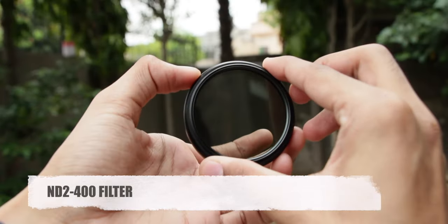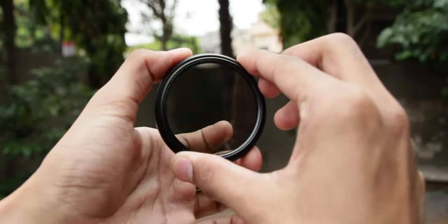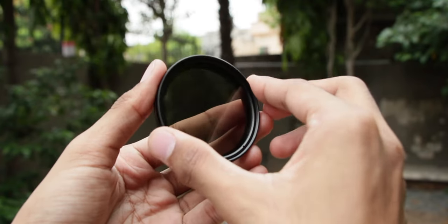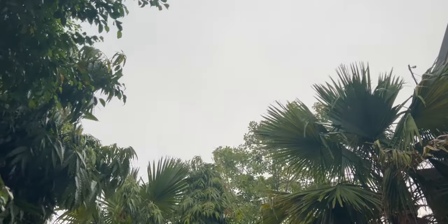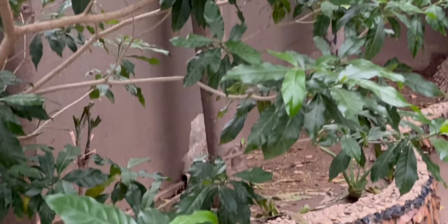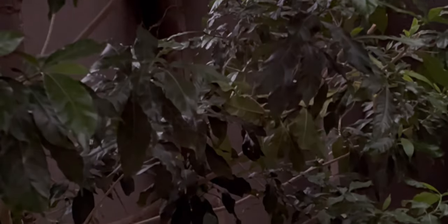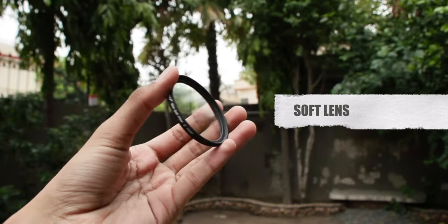After that I tested out the ND2 to 400 filter. It can be used to control the exposure when clicking pictures. I tested it out in my lawn and here you can see that it is broad daylight — you will be surprised to see how it completely blacked out this picture. This is how it works, which is quite impressive. Here is another example. What do you think about it? Make sure to let me know in the comment section below.